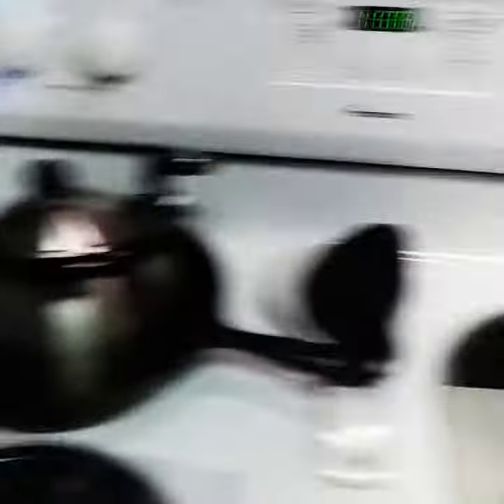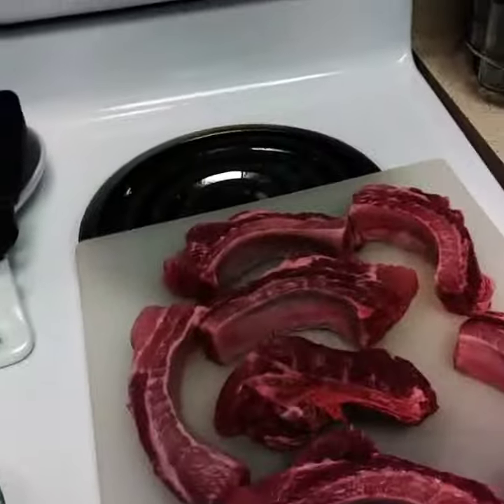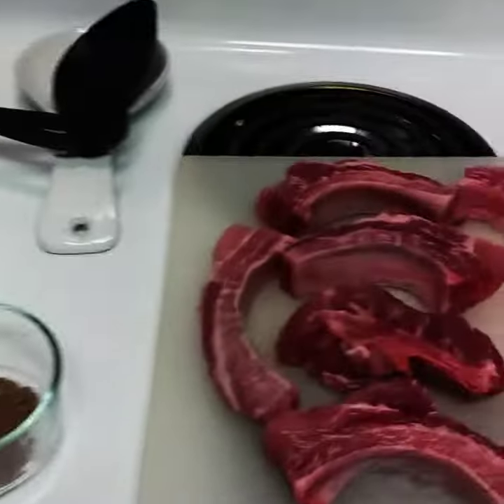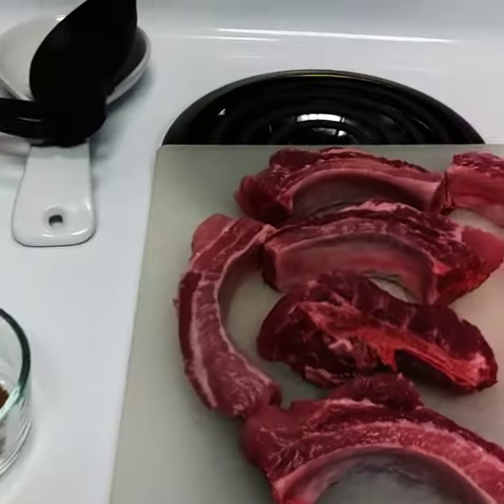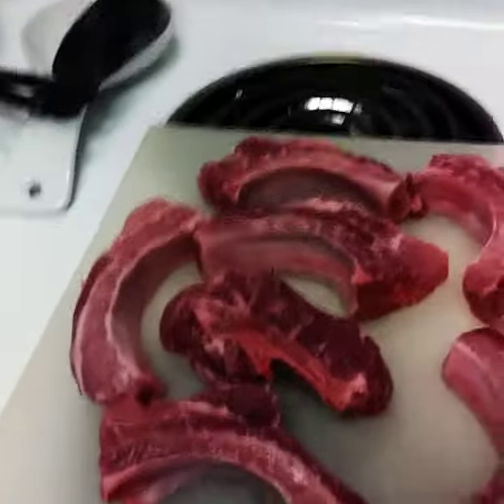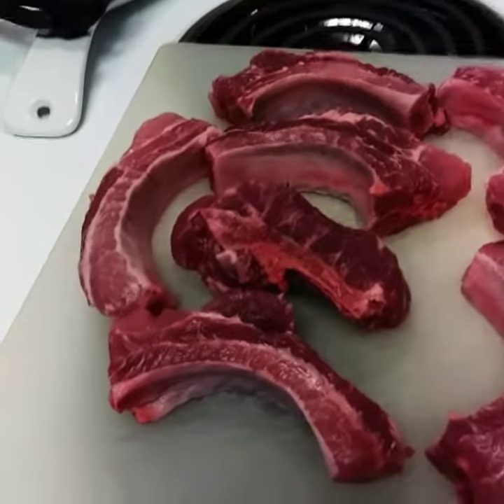I'm prepping those Chinese spare ribs — y'all know what I'm talking about. You got different types of spare ribs: you got the kind out on the grill with that smoky flavor, you even got your mama's in the oven.